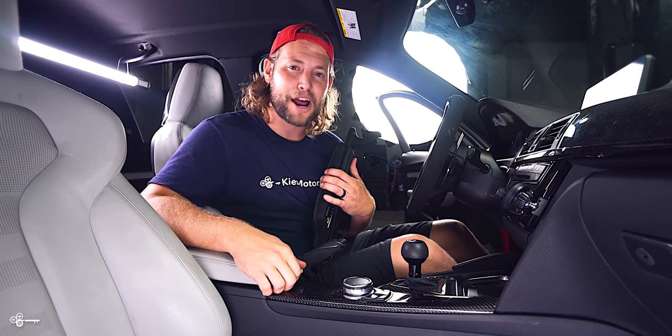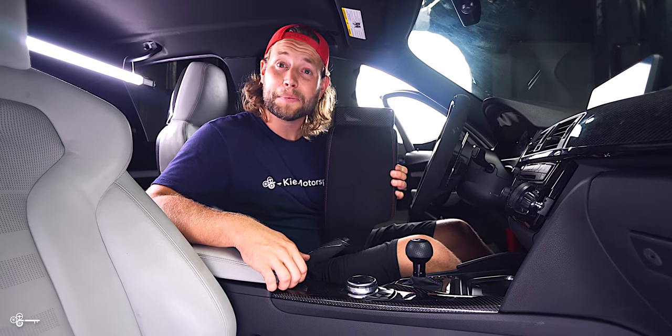Today we have yet another interior mod for you, and you guessed it — Carbon and Alcantara.